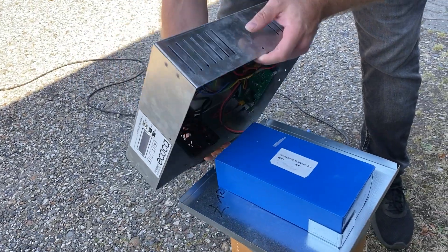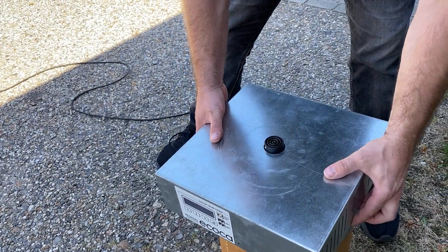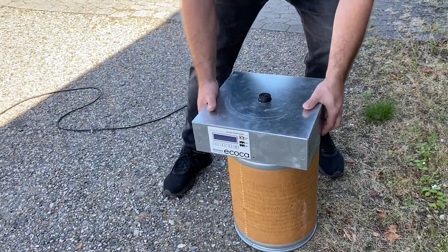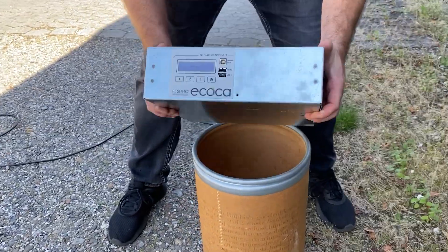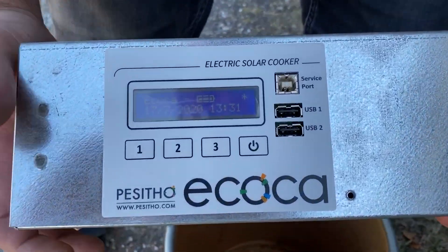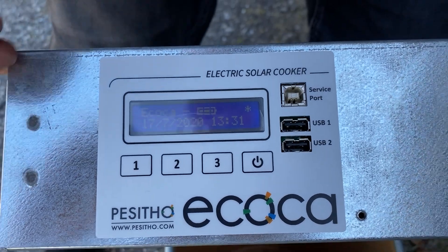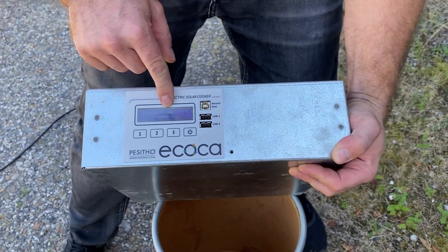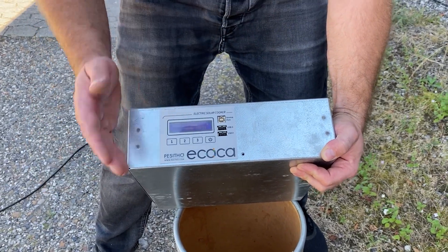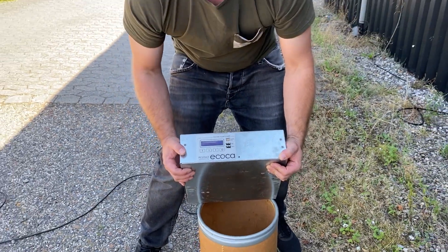Now the system is live and we put the lid on like this. You should now be able to see some activity on the Akoka display. The system is actually ready because it says we have a full battery. It may vary depending on how long the battery has been under transportation.